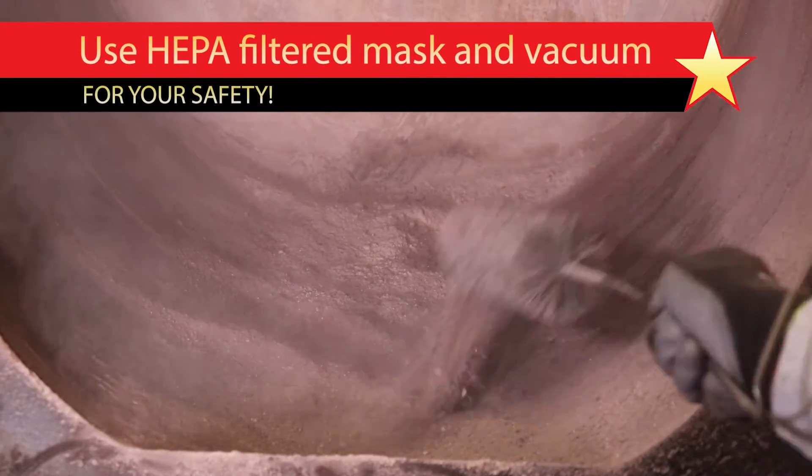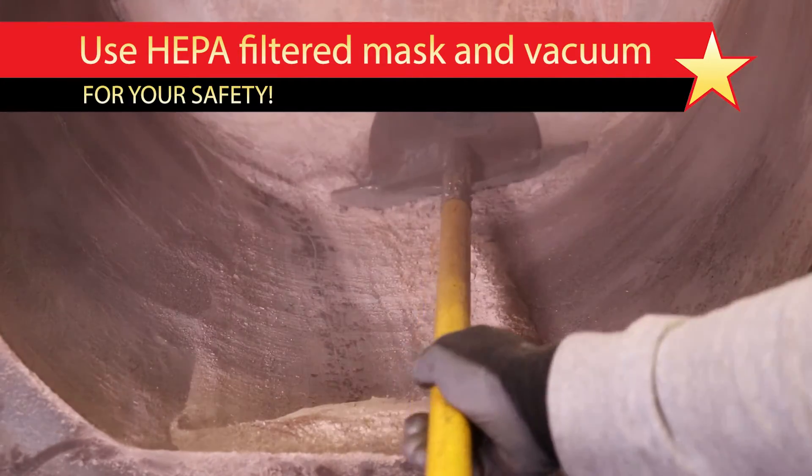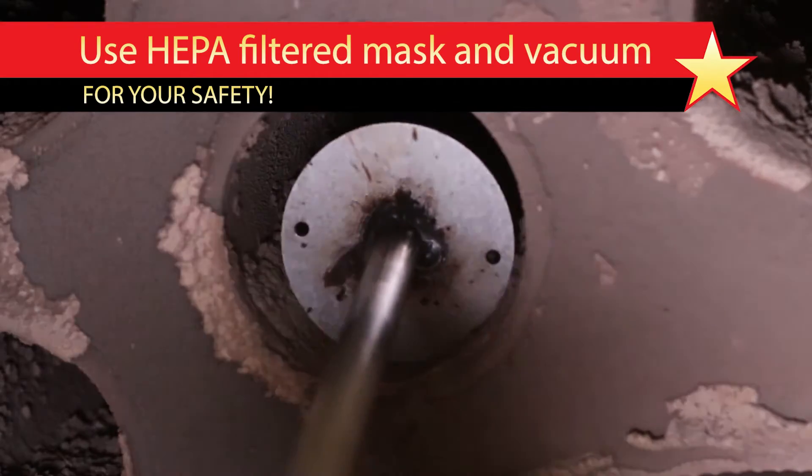Use a vacuum, shovel, brush, or other appropriate tool to thoroughly remove any ash and other material from the combustion chamber, taking care not to scratch or damage the chamber or the target brick near the rear.